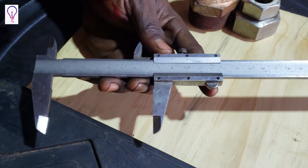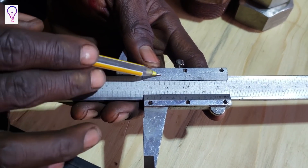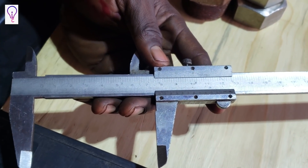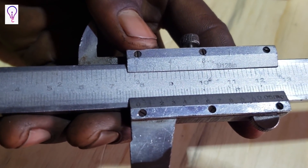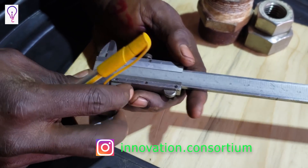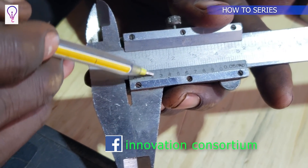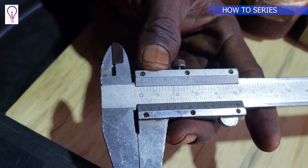The other scales we have are these two, and these two are the main reason it's called the Vernier Caliper. These two scales are called the Vernier scales, and they are the ones which provide the accuracy of the readings from the main scale. These scales are also graduated in increments — zero, one, two, three, four — and these provide the accuracy of any reading on the main scale.